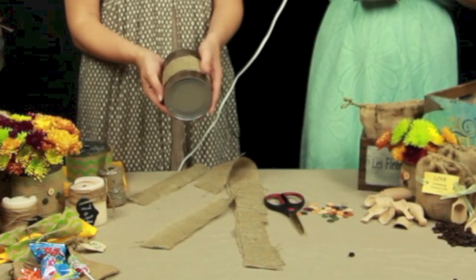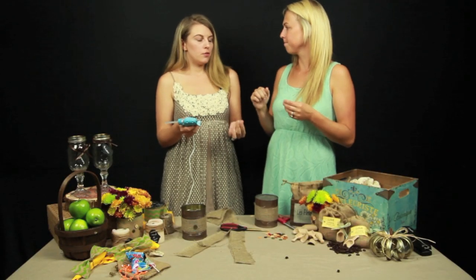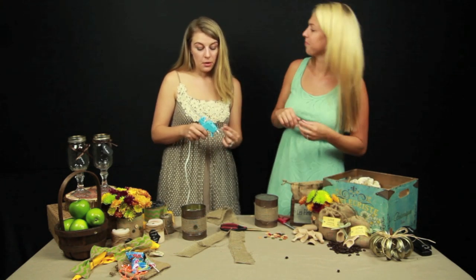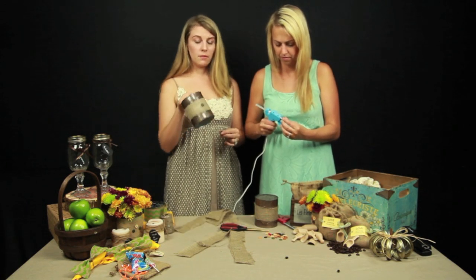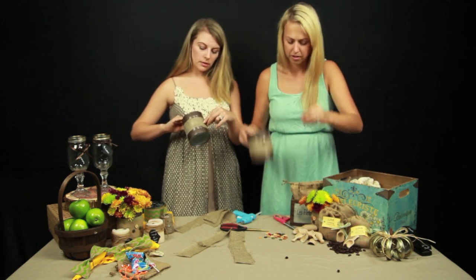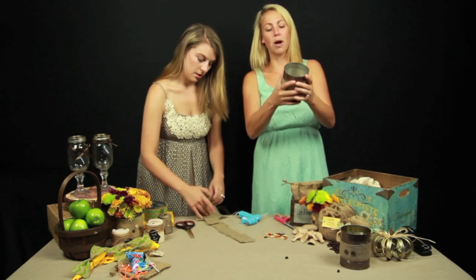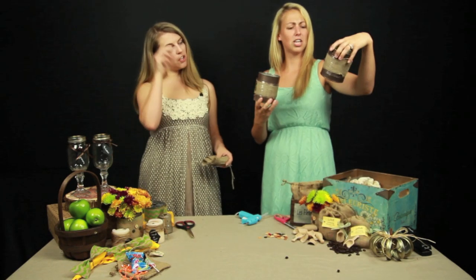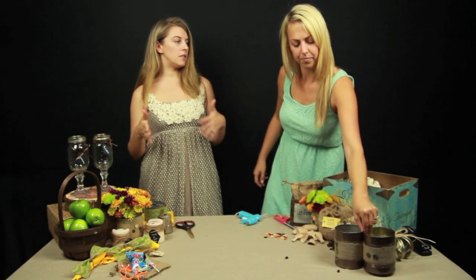Now you have the burlap base for the vase. Humans are attracted to groups of threes — they think groups of threes look better. So I choose to put three buttons on mine, but you could go crazy with it. You could do a single button, a line of buttons all the way around, or just three buttons. You can also have every vase be different.